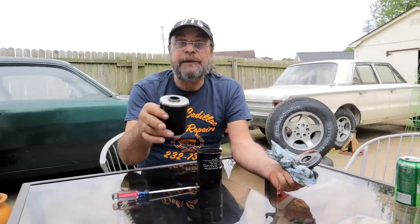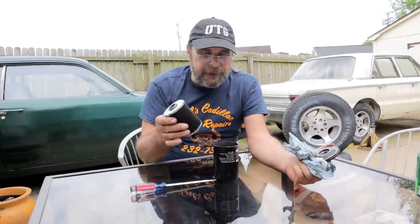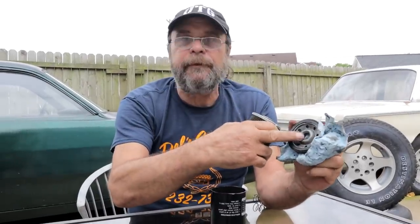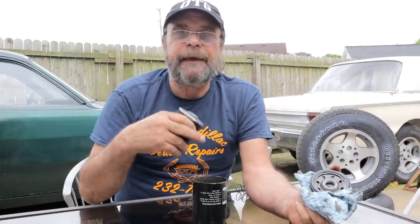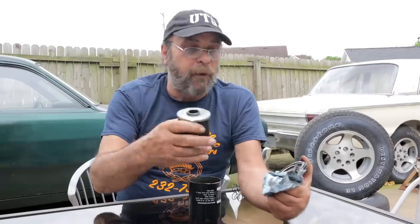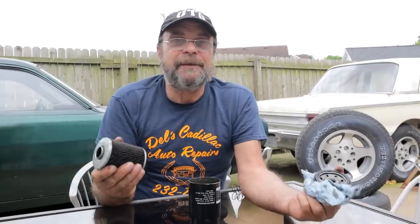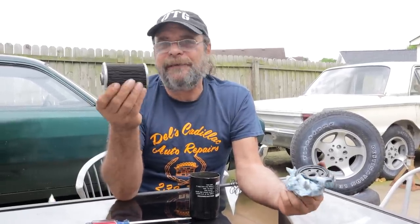All spin-on filters have these two bypasses. You'll notice that manufacturers specify different oil filters — two or three filters with the same diameter and threads but different part numbers — because the bypass spring is rated at different values. For instance, an engine using very thin oil with variable valve timing will use a bypass that opens at just 5, 6, or 7 pounds, because the VVT system needs to operate at those lower oil pressures.